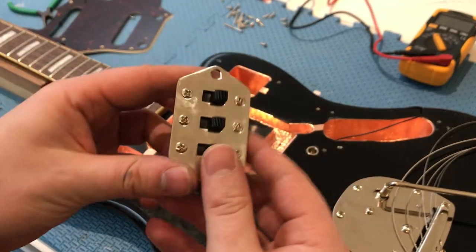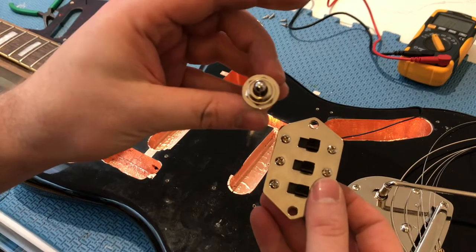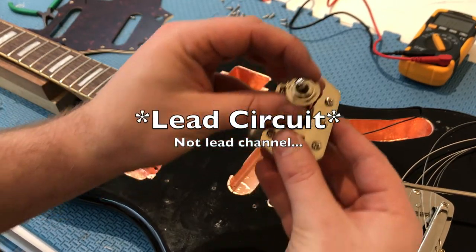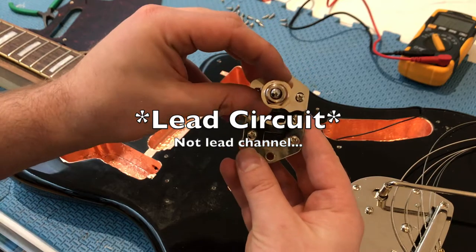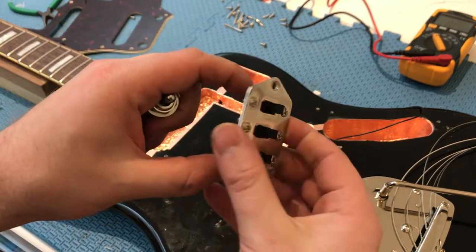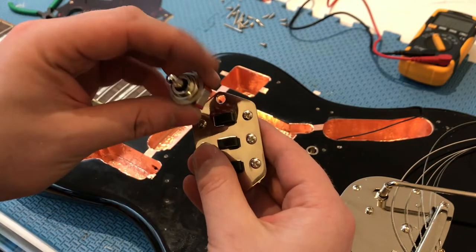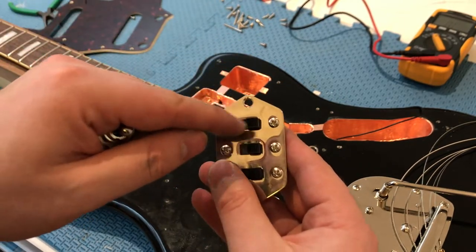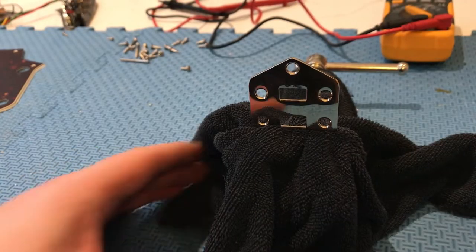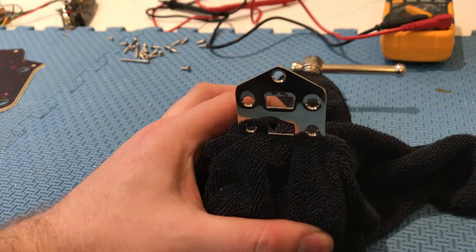I'm going to be using a three-way switch to control my pickup switching while in the lead channel, so it'll sit there. First, you're going to have to remove all the switches, then mark out and use a rat tail file to file a hole for this switch to sit in. This process won't take you all that long.